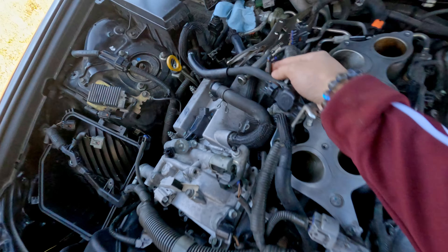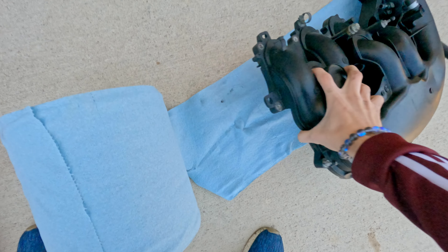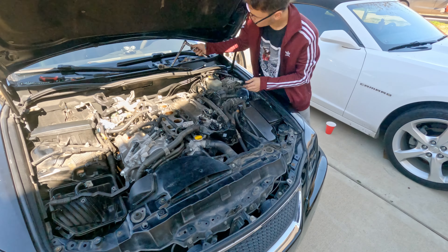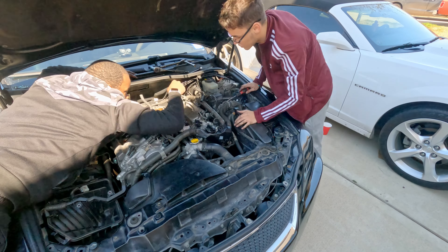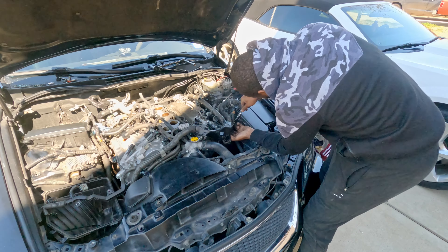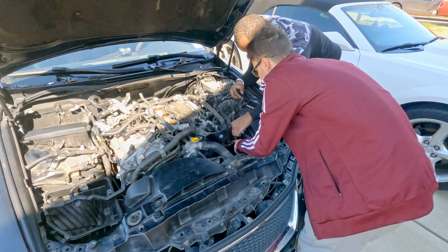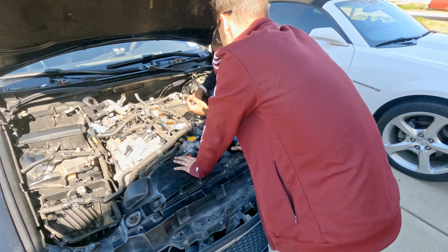What did you break? Oh, this little clip right here? Poor little clip. I'm going to clean this out in a little bit whenever we get everything prepared.